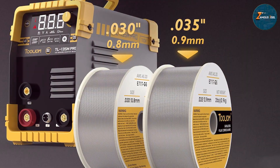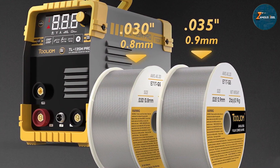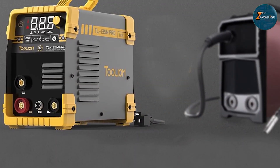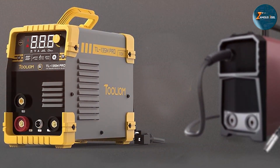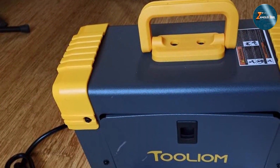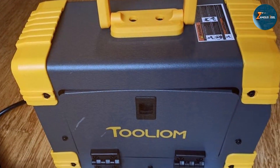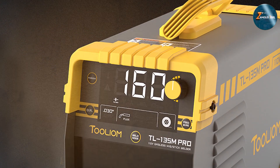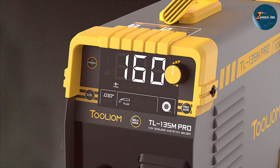It boasts a user-friendly interface, making it simple to operate even for those new to welding. The Tholium 135A delivers consistent performance with a smooth arc and stable output, making it an excellent choice for a range of welding applications, from automotive work to home repairs. The welder's safety features, including thermal overload protection and an easy-to-adjust feed rate, ensure you can work confidently and safely. The Tholium 135A Gasless Flux Welder provides reliable and consistent results, and combined with its portability and ease of use, makes it an excellent option for both beginners and experienced welders.